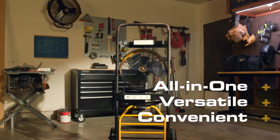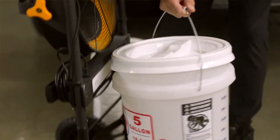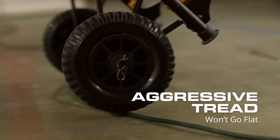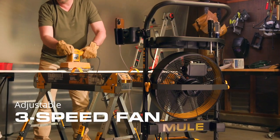Like the Mobile Workshop, the most versatile, job-friendly work cart ever made. Mule lets you take everything you need, everywhere you need it, thanks to aggressive tread on its never-flat tires. Plus, a built-in fan for easy, breezy work site ventilation.